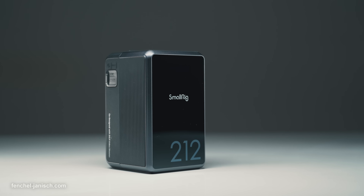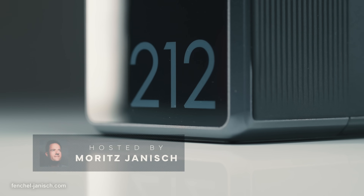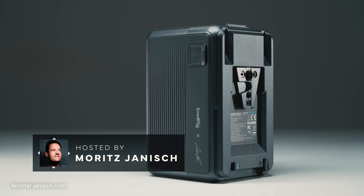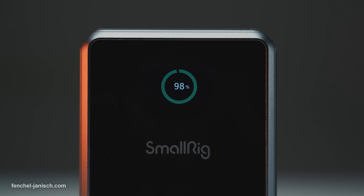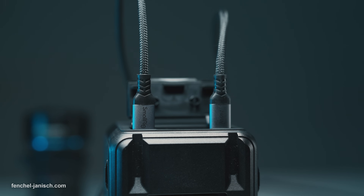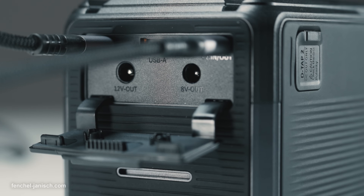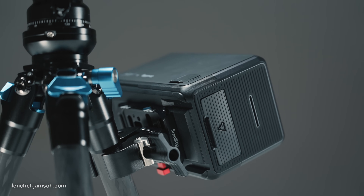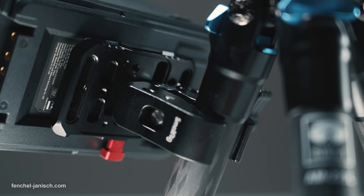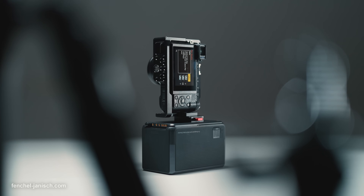The high-capacity version of the popular battery series has a capacity of 212.5 Wh, a fireproof and drop-proof structure, features a TFT color screen and has two 140W USB-C ports, which both can be used to charge the battery itself. The compact brick can be held with one hand, weighs 1.3kg and is roughly 70% of the size of comparable V-Mount batteries.